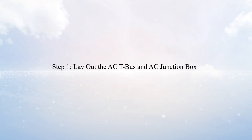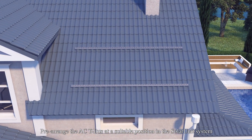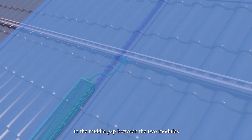Step 1: Lay out the AC T-Bus and AC Junction Box. Pre-arrange the AC T-Bus at a suitable position in the solar unit system. Note that the T-Type connector should be reserved as close as possible to the middle gap between the two modules.